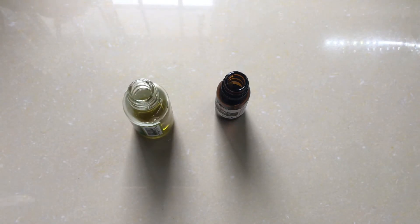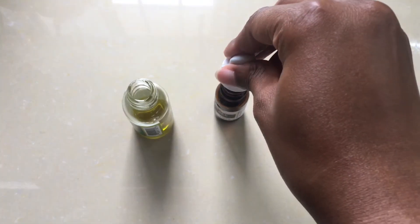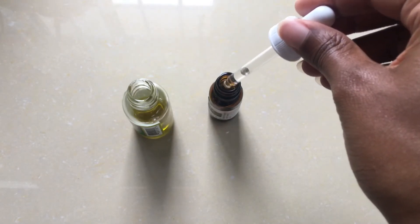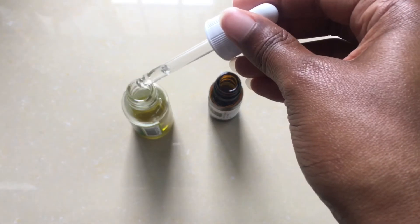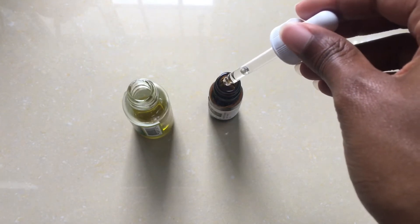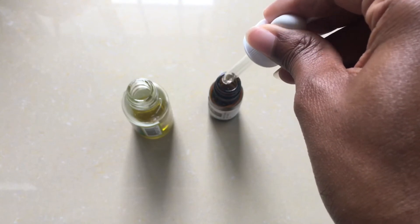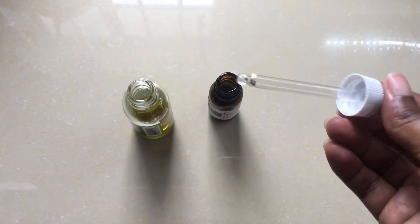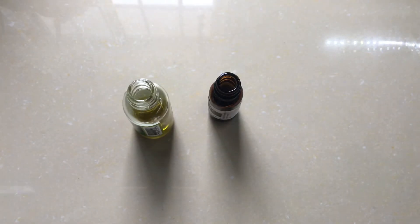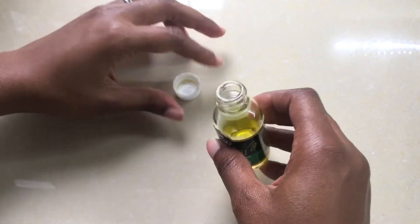I have a little dropper here — I'll take up a little bit. I'm going to add about one drop, then one more, and that's it. You can just shake this up and then apply it to your shaved area.